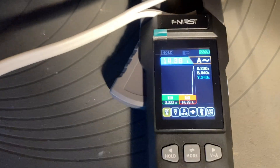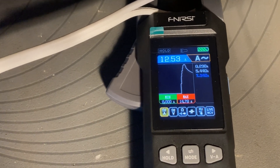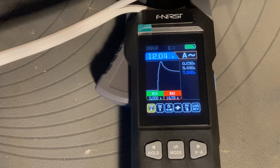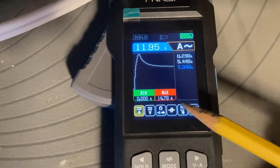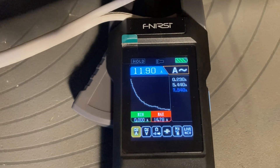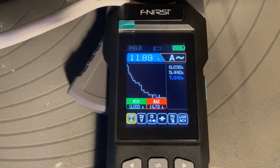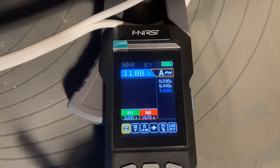At the 1500 watt setting, it's on a 15 amp circuit. A 15 amp circuit can handle a bit higher than 15 amps for a short period. You can see the current trending down, and the 1500 watt setting looks like it will settle at about 11.5 amps. Let's save that value as well.